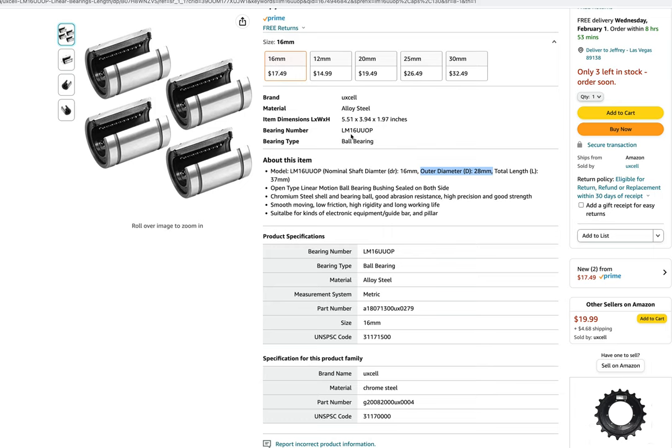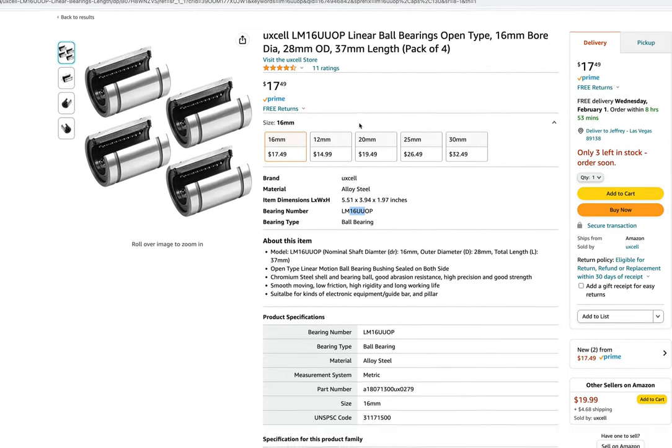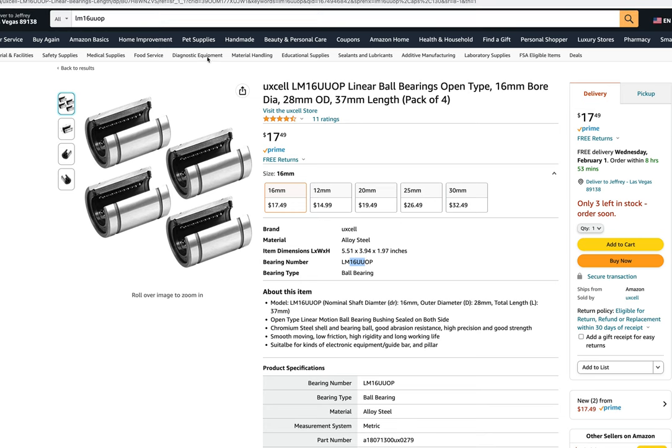So then I got a 16 — LM 16 UU — to hold that. Okay, that's the bearing. And then I did order a part to fit that. And that's in my video there.